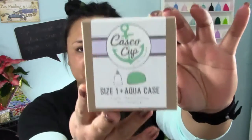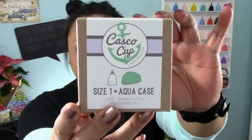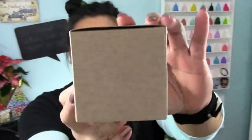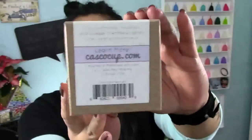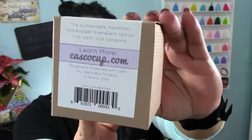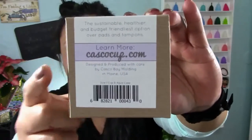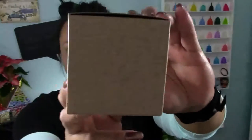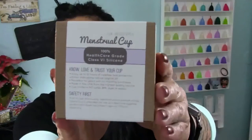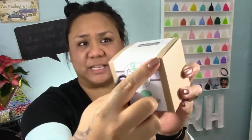I'm going to do a walk around of this box and you can pause it if you need to. I did get the size one because on the Green Cup of Maine I got the size two. You can see here that they are a molding company. There is their website and I will leave it in the description. Here is the very top of it — I didn't open this box, you can still see that it's still sealed, so I'm going to go ahead and cut it open now.